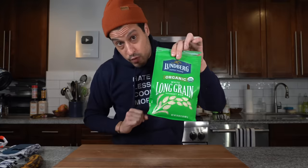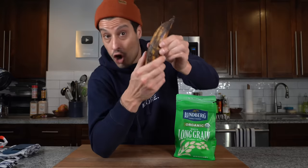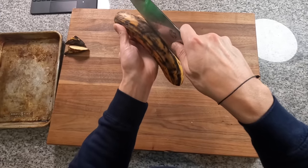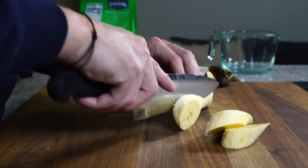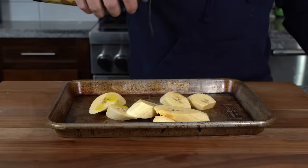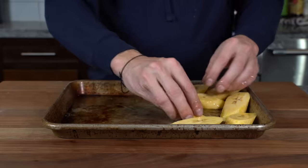We're going to serve the ropa vieja with long-grain rice turned into yellow rice, and we're also going to make maduros — roasted plantains. What you want is one that looks like an overripe banana, but for a plantain it's still firm and not mushy. Cut the tips off at an angle, score the skin with the back of your knife to remove it, then cut them on the bias to create as much surface area as possible for caramelization. Throw those onto a sheet tray, hit them with olive oil and salt, orient them on one side, and roast them at 375 alongside the beef.